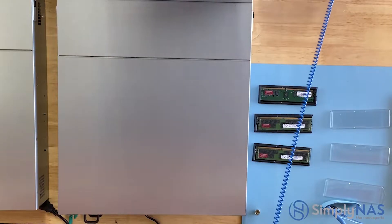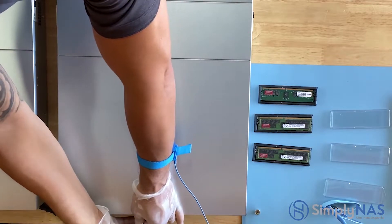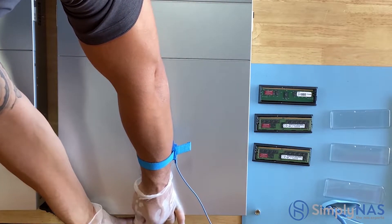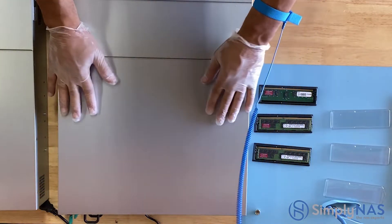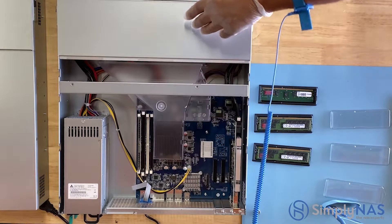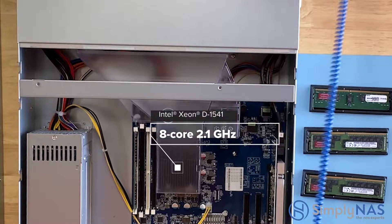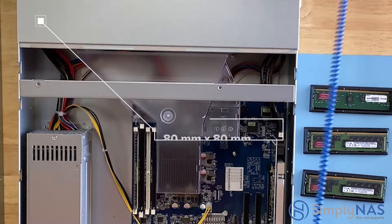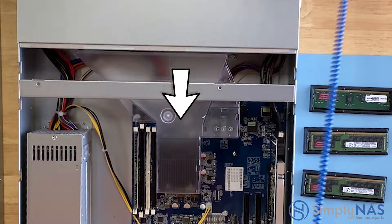We're going to move on to installing the RAM. Before we do that, I'd like to go over some of the hardware. Now that we're going to open up the system, we can take a peek inside. Here we can see our CPU — it is an Intel Xeon D1541, eight cores, 2.1 GHz. Up here are our fans; there are four modular fans, and what they do is funnel air right into the CPU, which keeps the system nice and cool.